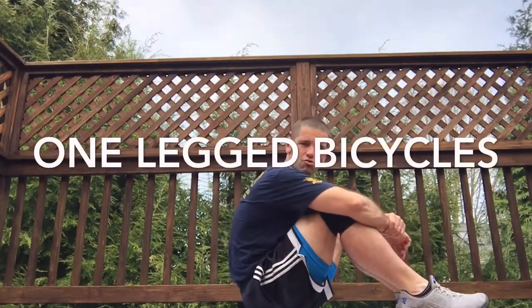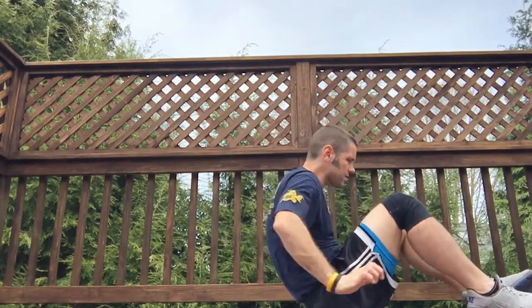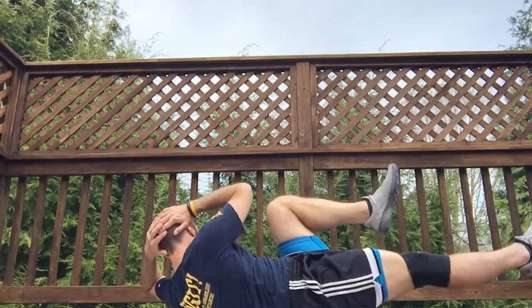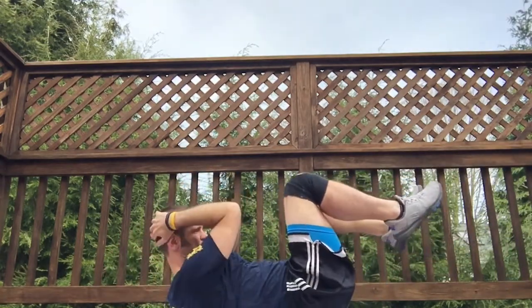Next I'm going to demonstrate one-legged bicycles. Bicycles are arms out wide, elbow to knee. And again, it's not crunching your head.